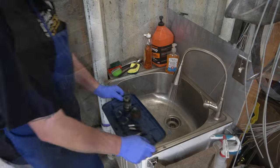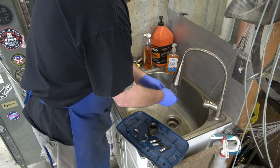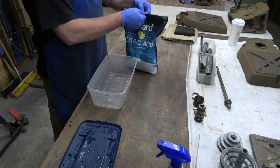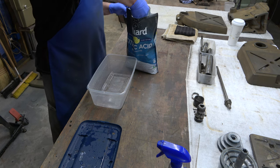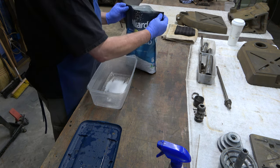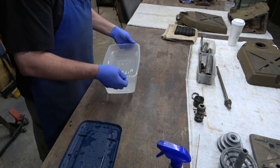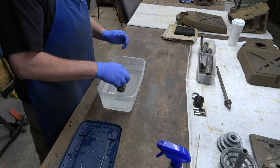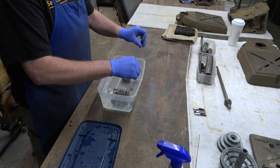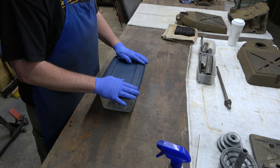Now we'll go rinse these parts off. After we've got everything rinsed off, we're going to mix up some citric acid — use a shot or two, then hit it with cold water and mix up the solution. We'll just drop the parts in there, and then we'll set this outside because it's going to stink up the basement if we leave it indoors.